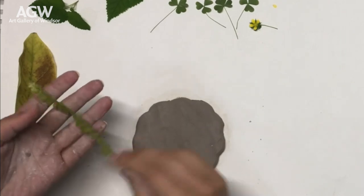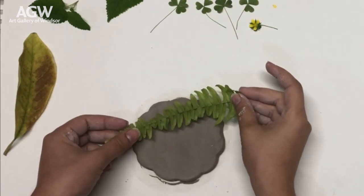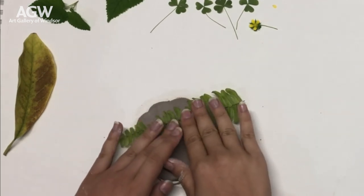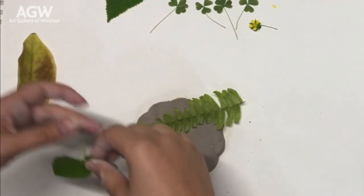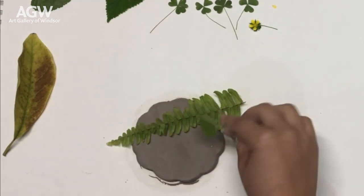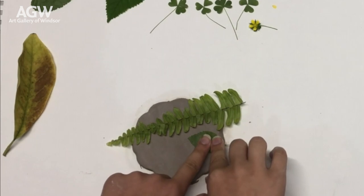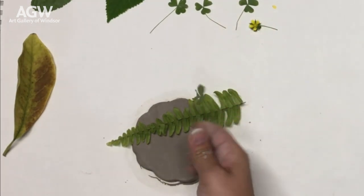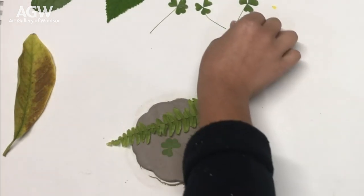Hopefully you've already gone into your backyard, into a park, or into an outdoor natural space and selected some of your favorite leaves, flowers, sticks, or even stones. This is a really great way to remind yourself of a place that you've been, a place that you love, or what being in nature can make you feel. For myself, I really love clovers, so here I've chosen to include a lot of them in my composition.